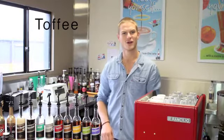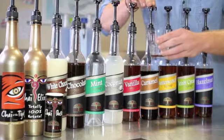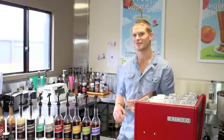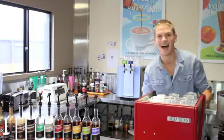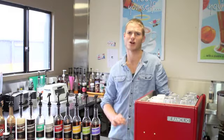Now we're going to make a butterscotch coffee toffee. We start off with a latte glass, two shots of our butterscotch syrup, which is amazing. And then we make our coffee as normal, steam up the milk, add the two together — an amazing tasting butterscotch coffee toffee.